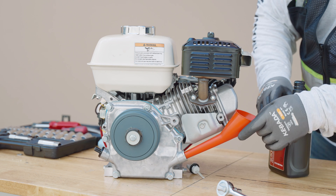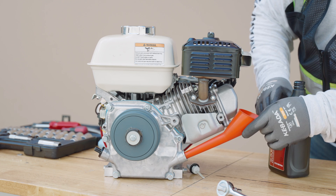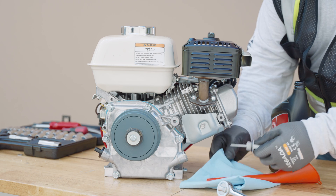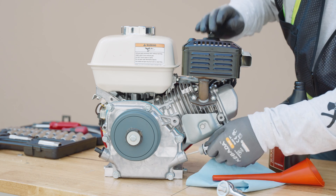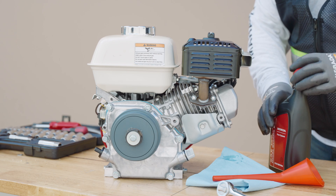Replace the oil plug, then start the engine and let it run for a few minutes to circulate the new oil. Use the dipstick to check the oil level, ensuring it falls within the recommended range. Wipe off any spilled oil and clean the engine surface using clean rags or paper towels.